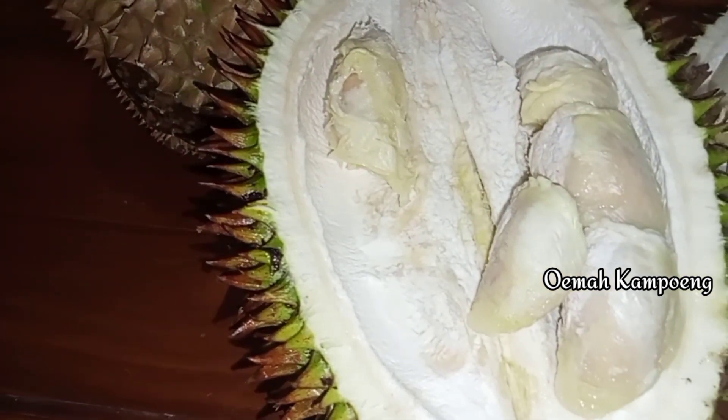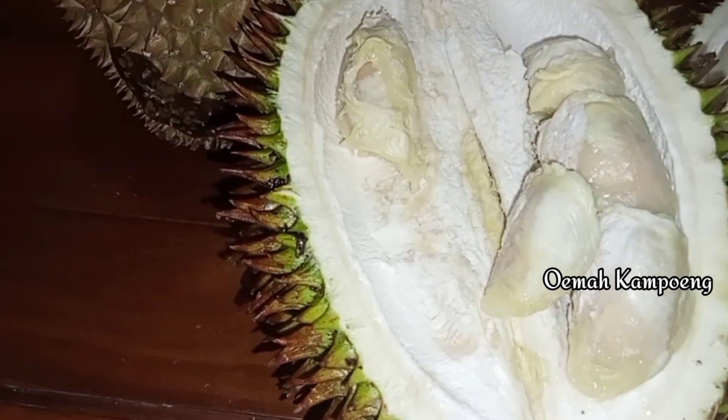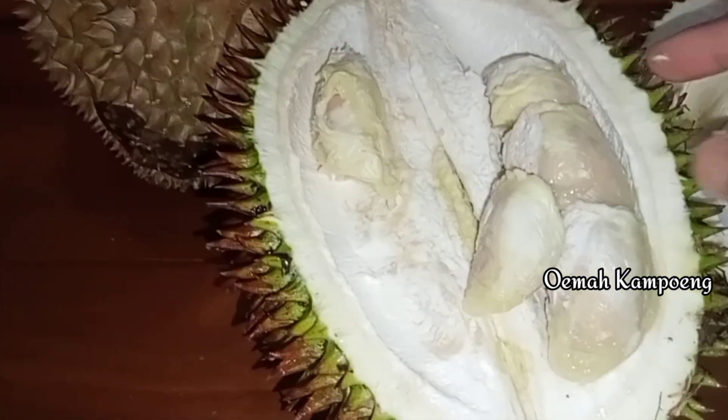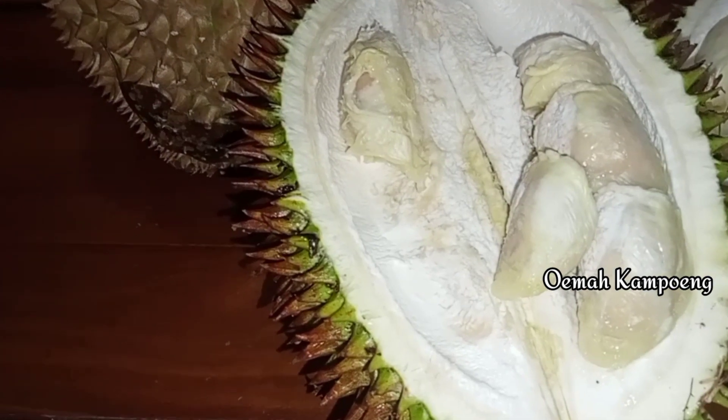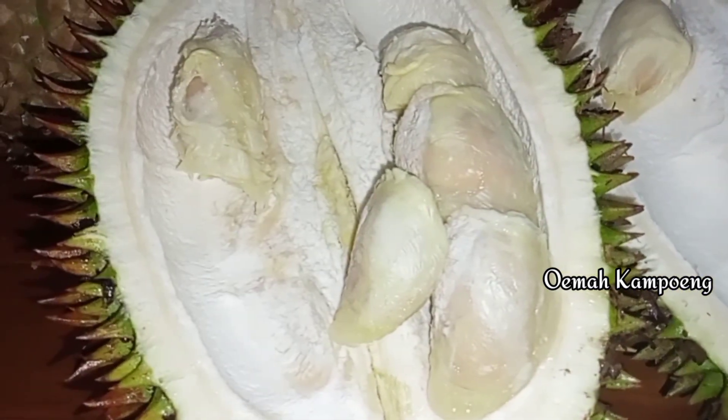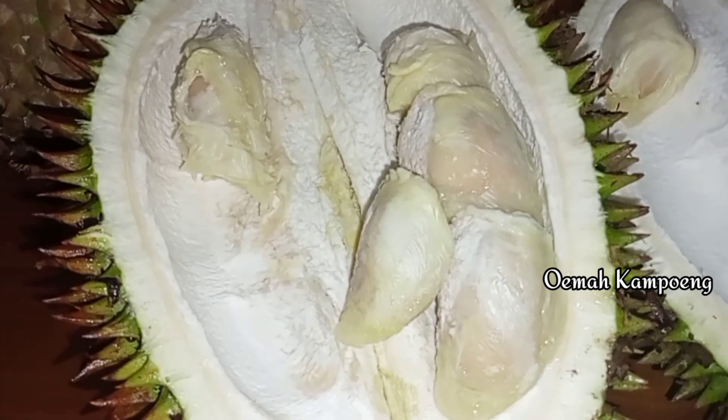Selain itu, untuk durian ini pohonnya sudah cukup tua. Jadi untuk bijinya nanti kita manfaatkan, kita jadikan penyemaian. Nanti di bagian bawah, kalau sudah tumbuh bisa kita sambung menggunakan entres durian yang sudah banyak kita kenal. Dan juga nanti kita ambilkan atas dari durian lokal seperti ini.